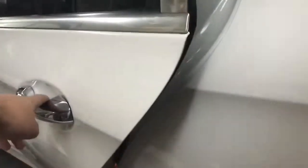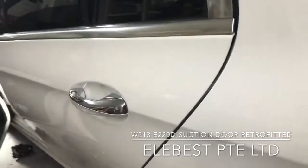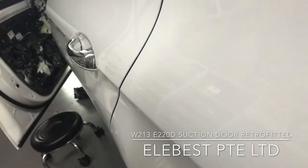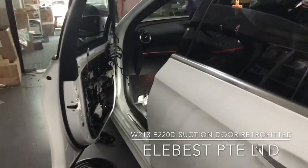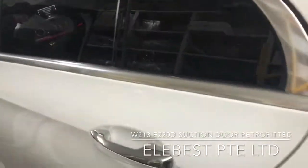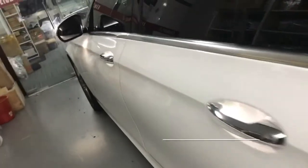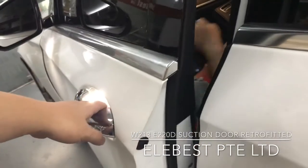This is the suction door. The other door is still under installation, it will be done. We check the suction door — just now we check the rear side.